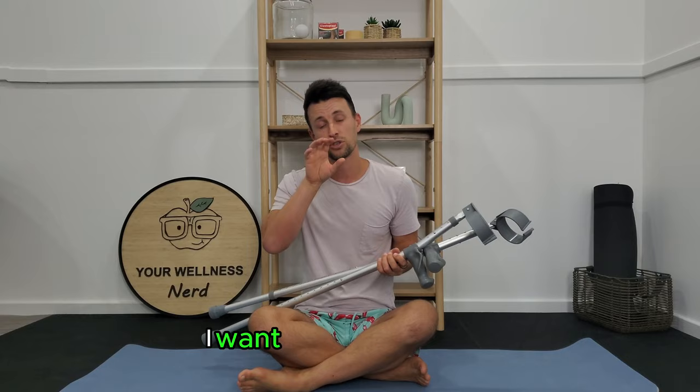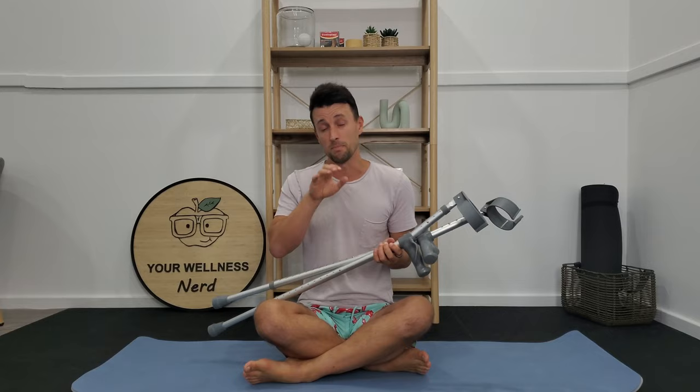G'day, so in today's video I want to show you how to correctly use elbow crutches, but more specifically I want to show you what you need to be thinking of while you're using them, how to fit them specifically to you and your body type, but most importantly what you need to be thinking of to optimize how quickly you can get off these as soon as possible.